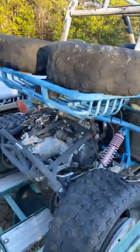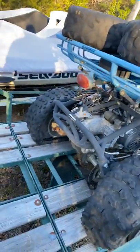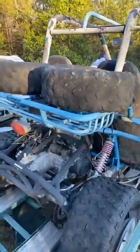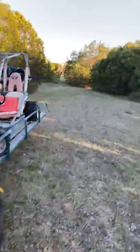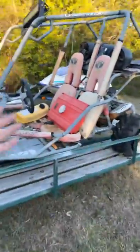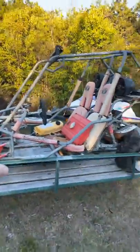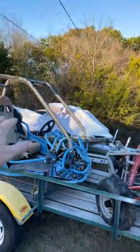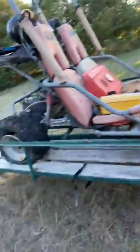This one also has the 150cc engine — GY6 is what these are called. This one's got the rack in the back. This one is a smooth-riding one, and that other one — I don't want to say it's built for speed, but it's fun. This one was smooth — best way I can describe it. They're both fun, but this was my personal one, the one I would ride all the time. It was my baby.